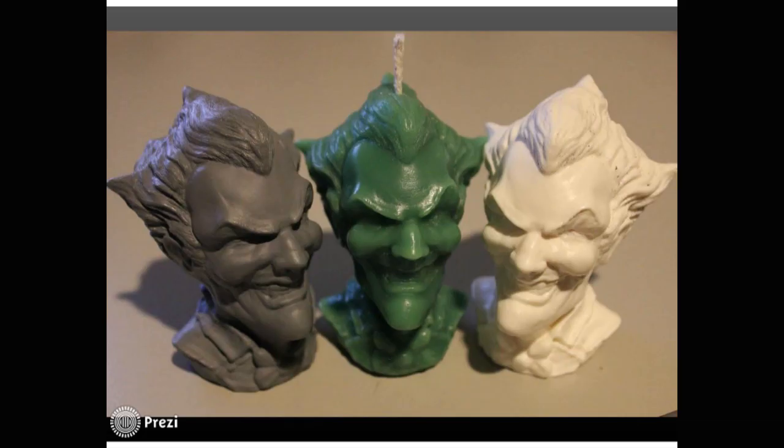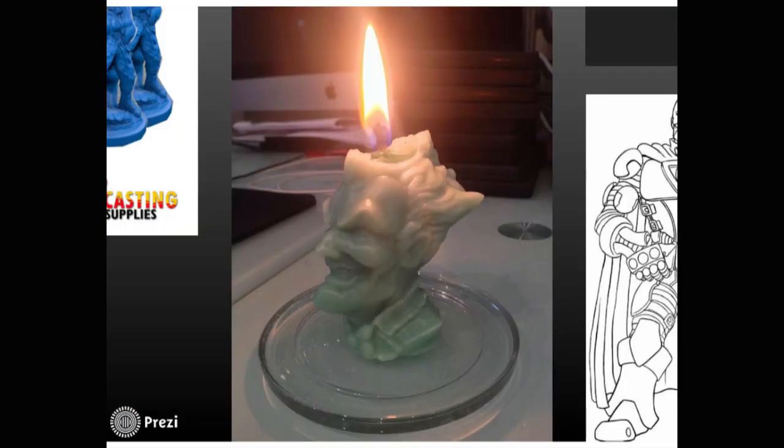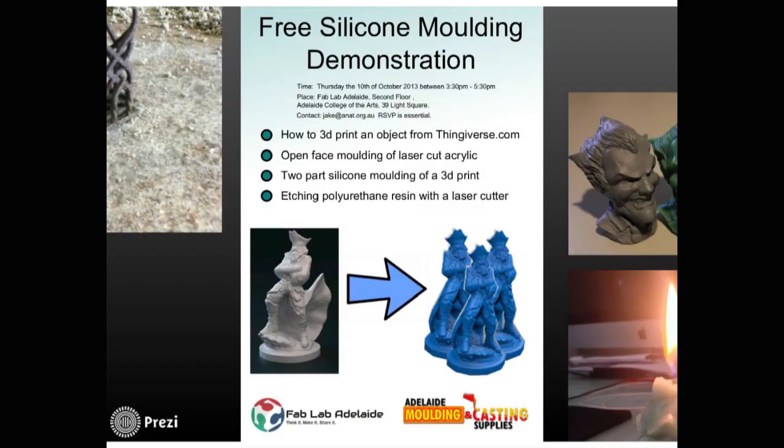Ben starts learning more about casting and gets pretty good at it. He starts 3D printing things, makes candles and resin copies, and ignites a passion. Now we're all qualified in going from 3D printing to moulding, so we decide to run a workshop — because that's what you do. You just keep going at it. Now we think we know some more, so we'll run a workshop and see if anyone corrects us.